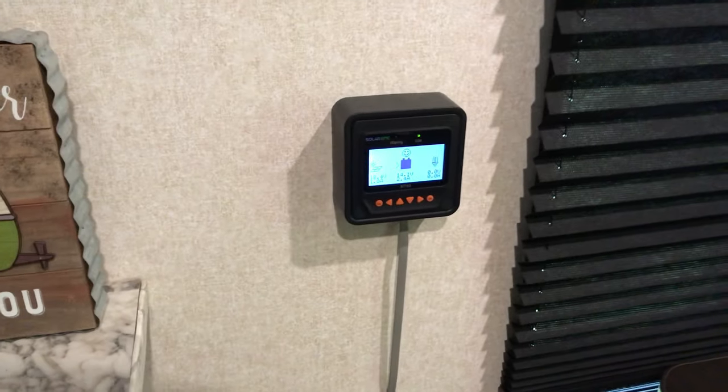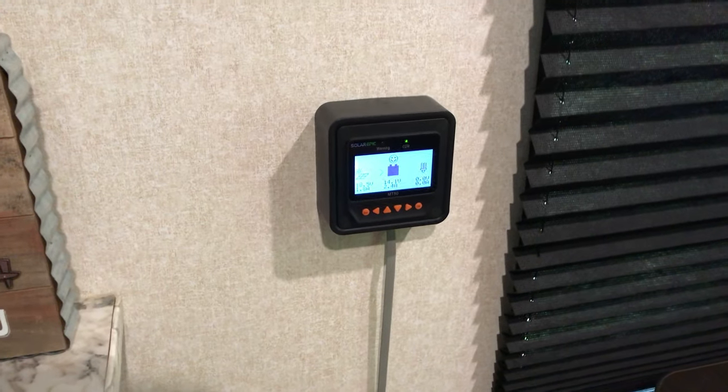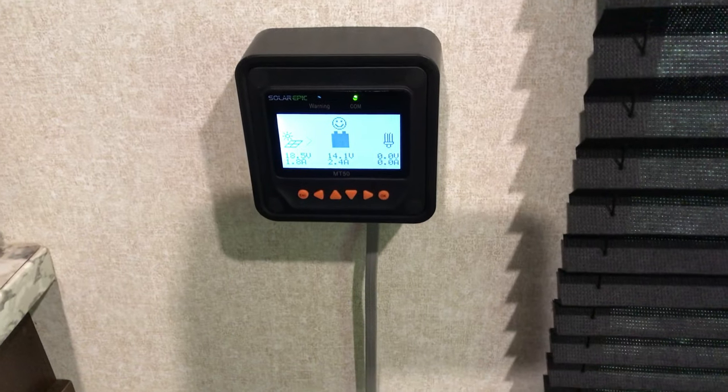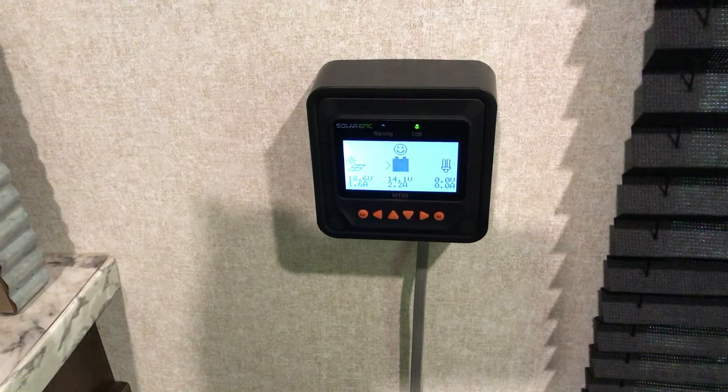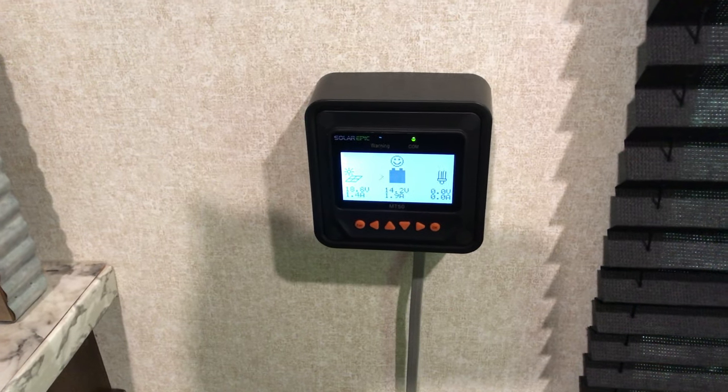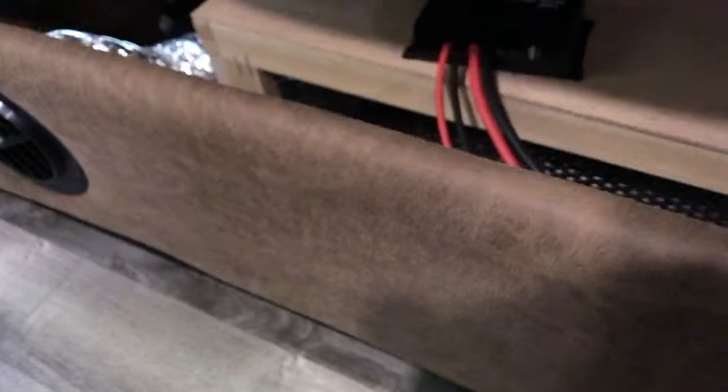I also have a PWM charge controller dedicated to the front battery bank — it's underneath here. This is the battery monitor connected to my MPPT controller, which is managing the 400-watt solar panels on the roof. In terms of the single 100-watt panel, as I mentioned, I could easily rewire that to 200 watts.